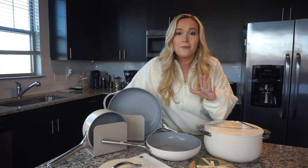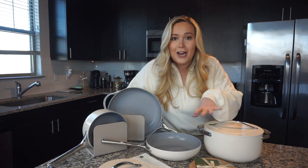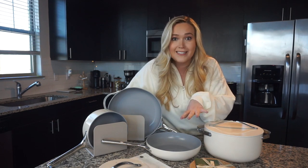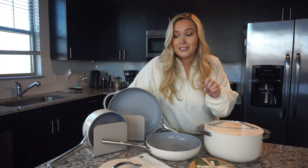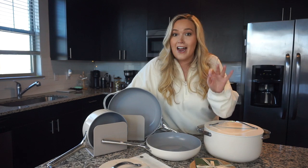Just so you guys know, the pots and pans that I've been using have not been ideal. So when I heard from Caraway that they wanted to work with me, this was absolutely insane to me because I had had my eyes on the Caraway cookware set for years. I have been eyeing specifically the cream color pan set for years.